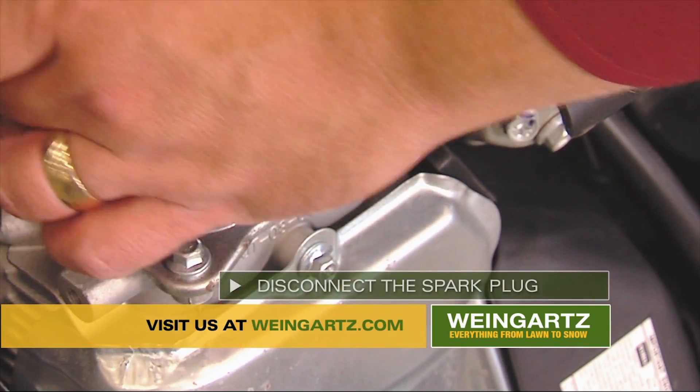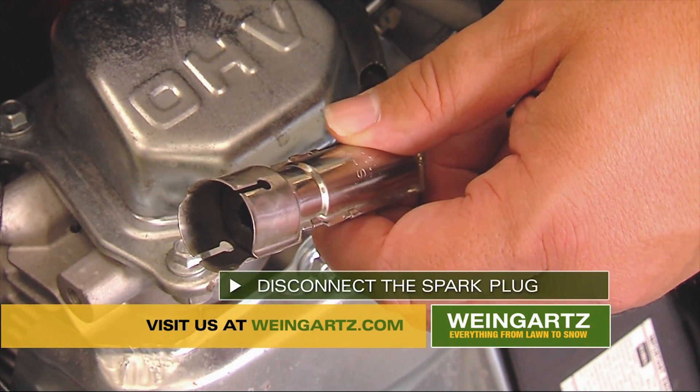Hi, I'm Dan Weingartz. After last year's record snowfall, I'm here with some tips to get your single-stage snowblower ready for winter. First, disconnect the spark plug. This will prevent your machine from starting.